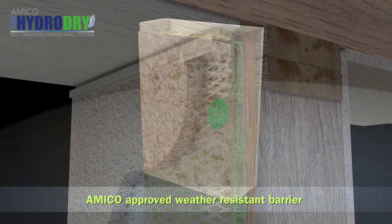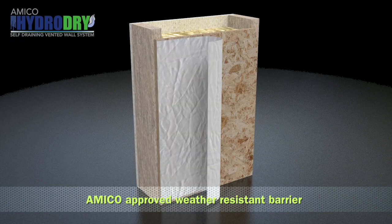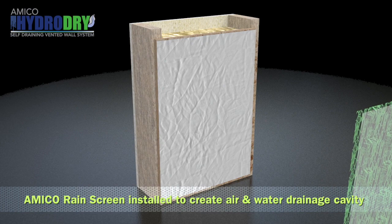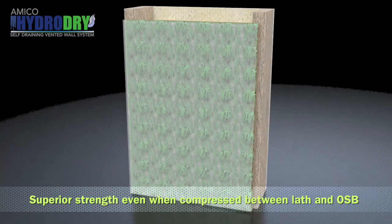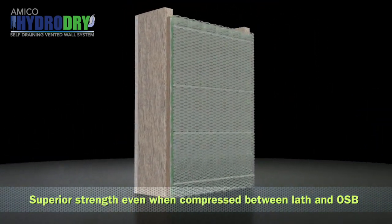The HydroDry system begins with an Amico-approved weather-resistant barrier, which must be in accordance with and follow local building codes. Amico HydroDry rain screen is then installed to create a functional air and water drainage cavity. Its superior compressive strength maintains the drainage plane and airflow cavity throughout the wall.